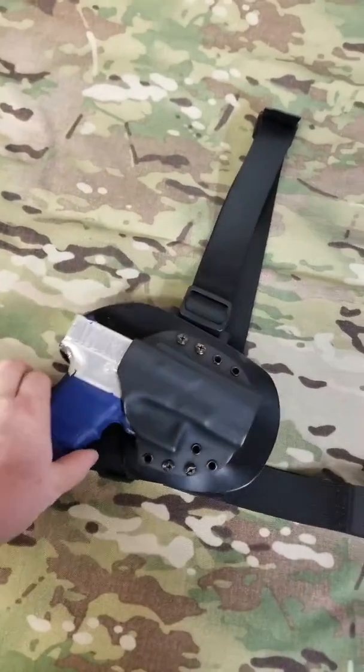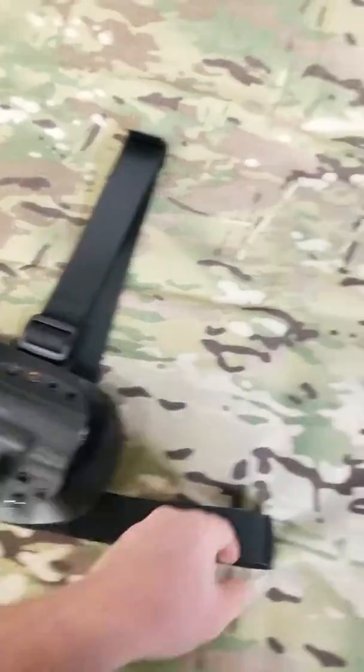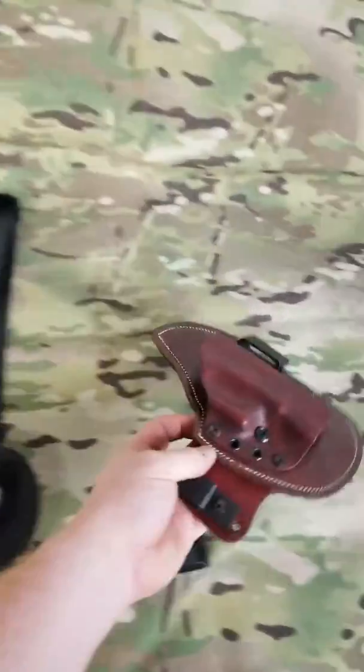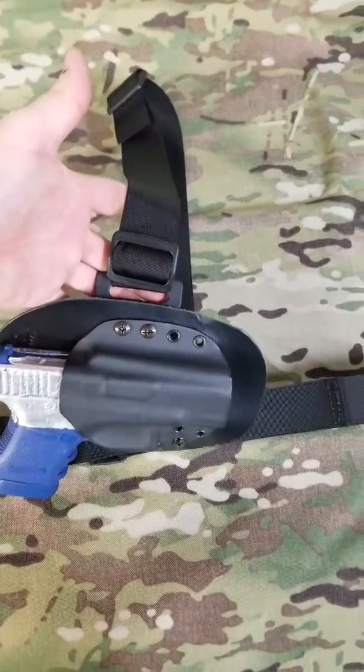What you see here is our regular adaptive holster. You can do IWB or OWB. This one here is set up for inside the waistband, you can see. So you're just stripping off the mounts and mounting it to our chest harness.